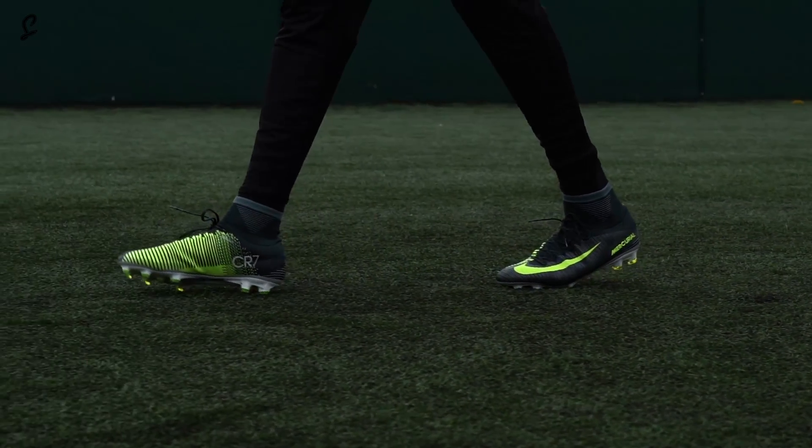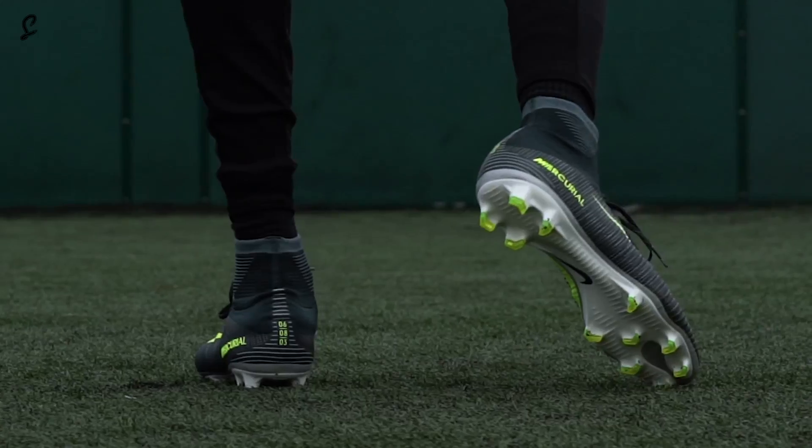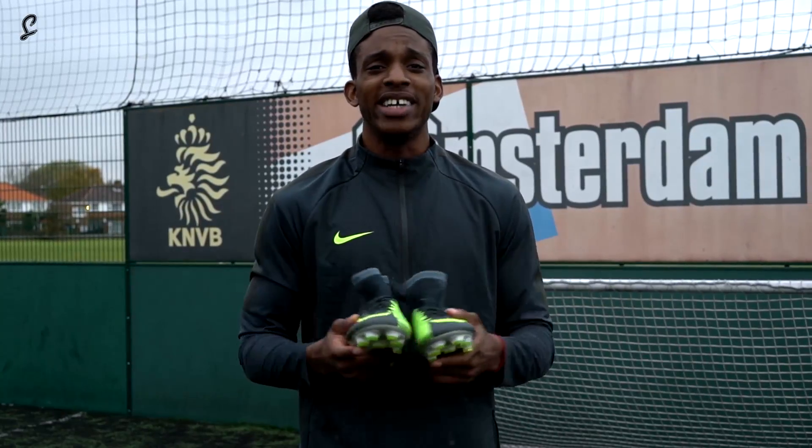The colourway — green and grey — pays homage to his first club, Sporting Lisbon. The date on the back, 06-08-03, is when they first played against Manchester United and he was first discovered and signed.